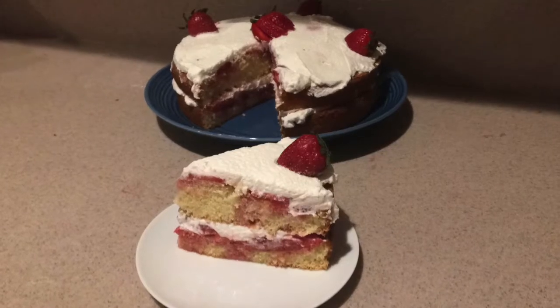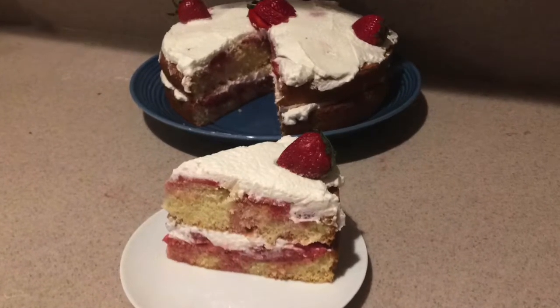And that's how to make strawberry shortcake! Check out more of my videos and subscribe to my channel so you don't miss out. I hope you enjoyed this recipe and this video. Thanks for watching and I'll see you next time, bye bye!